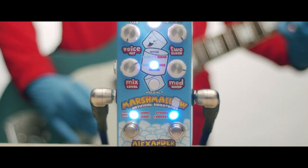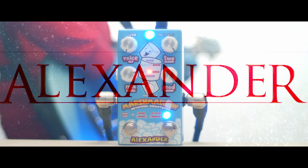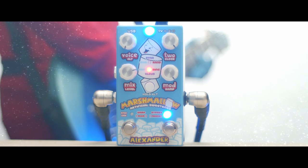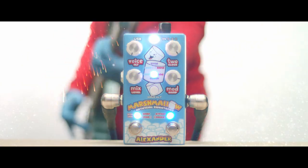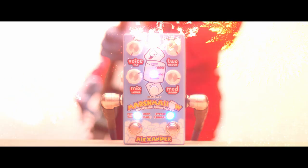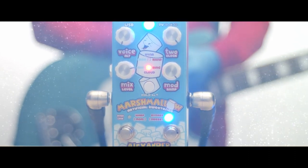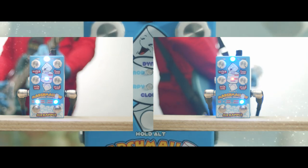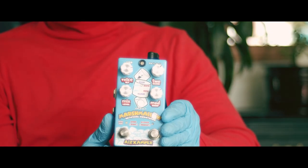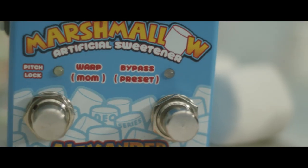Today we're going to be taking a close look at The Marshmallow by Alexander Pedals. So what is The Marshmallow? Well, it's a crafty sonic adventure based around two individual pitch shifters that can be combined, blended, or modulated to create gobs and gobs of gooey pitch-based textures.